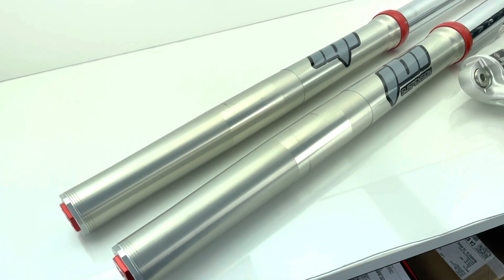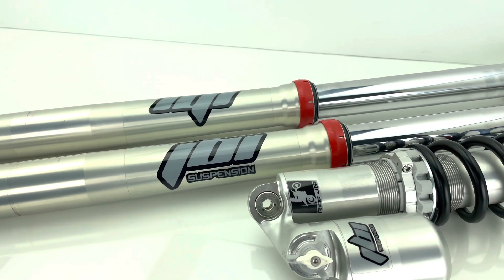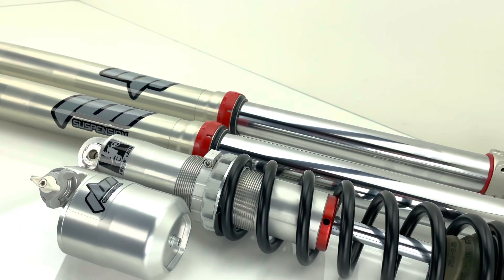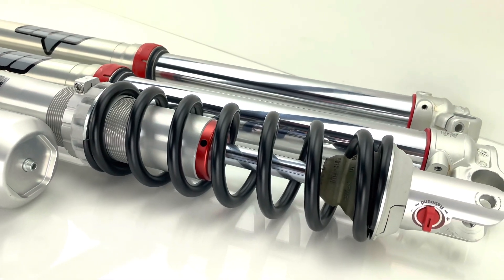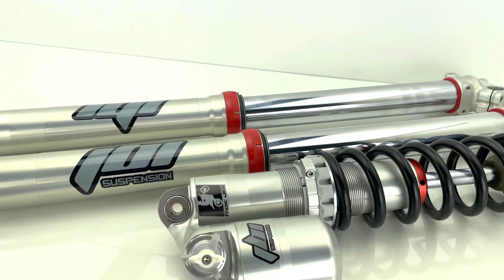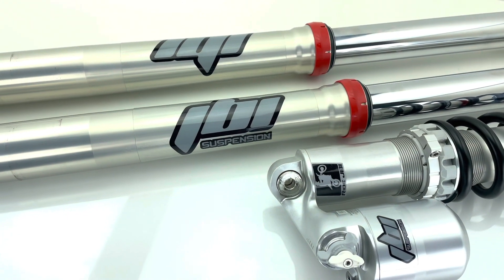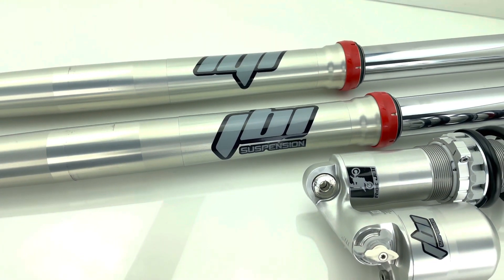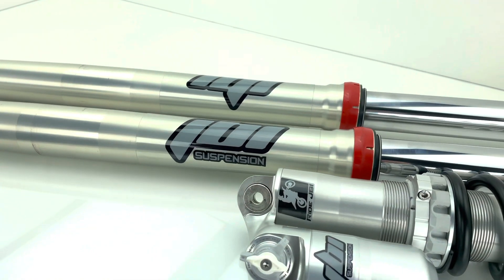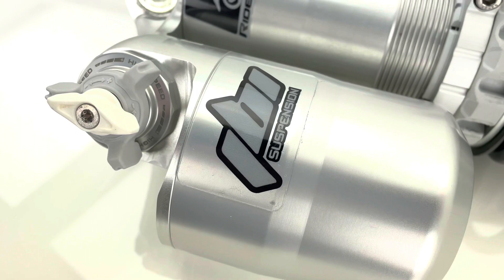We've got other YouTube videos talking about our testing, tuning, and development of those models — check those out and we'll continue that series. If you'd like Ride JBI to do your suspension, give us a call or send us an email. We'll talk about the year, make, and model of your bike, the type of riding you do, where you're located, and discuss the setting options that fit you best. All JBI suspension services and parts can be found at ridejbi.com.